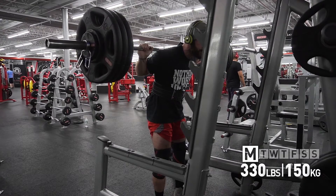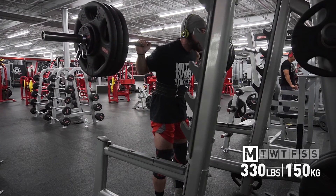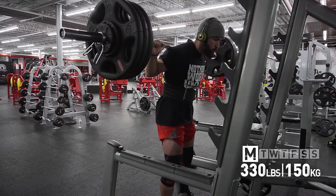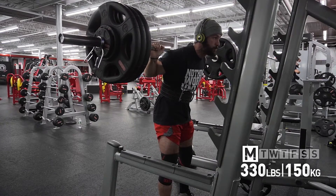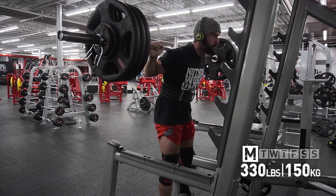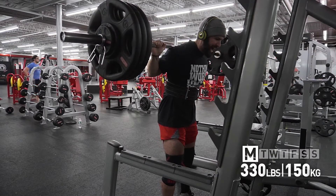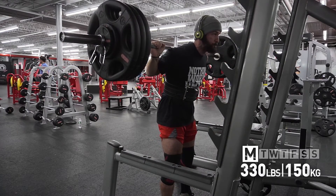One thing I want to talk about is breathing and bracing for pause squats. A lot of people breathe at the top of the squat and drop down before they've even braced their core. You can see in these sets I really make sure to take a deep breath into my stomach and push out against my belt before I go down — it takes a second before I even start the movement. This really helps you stay tight, especially in a pause squat where you're in the hole for one to two extra seconds.